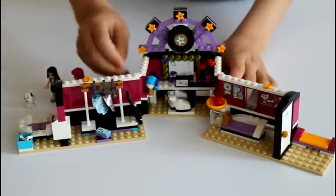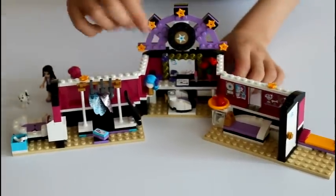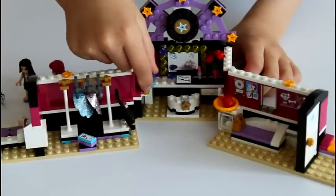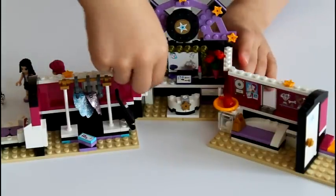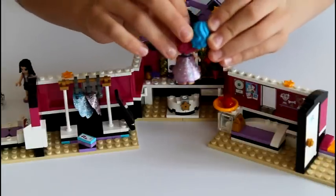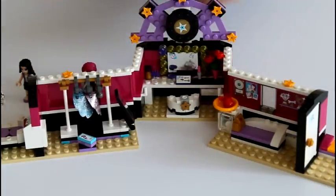Then over here is her makeup room where Emma can do her makeup. Here she has a hair piece that only goes like that. Here she has a blue wig that she can put on — it's really easy to put on and it's the same thing as her normal hair, just in blue.